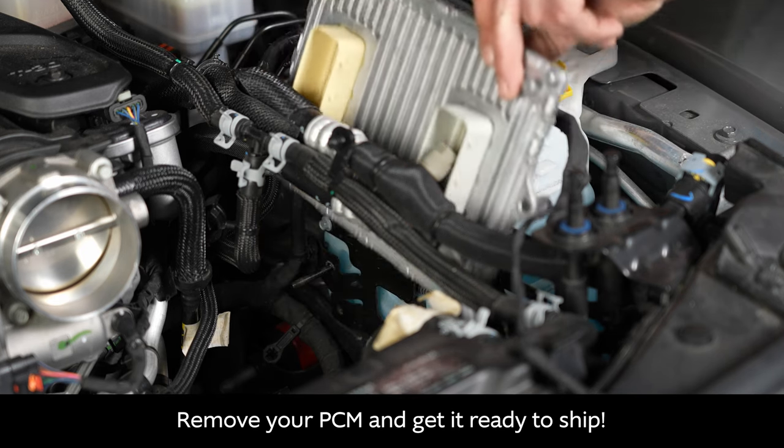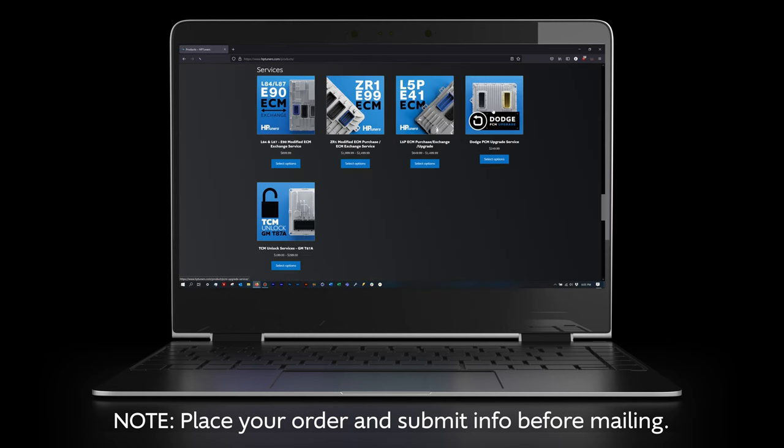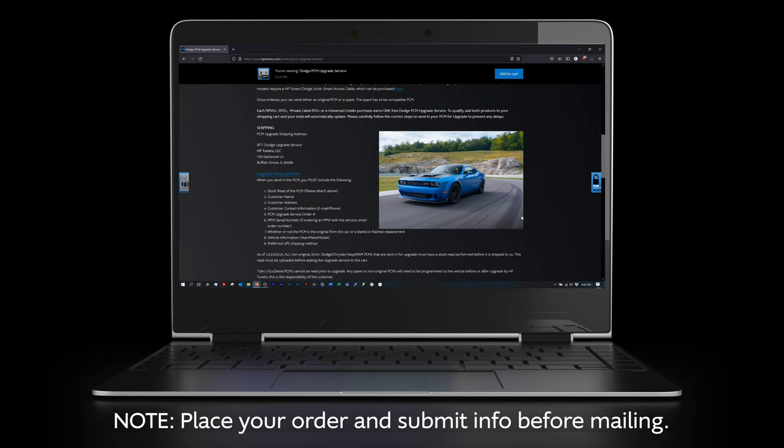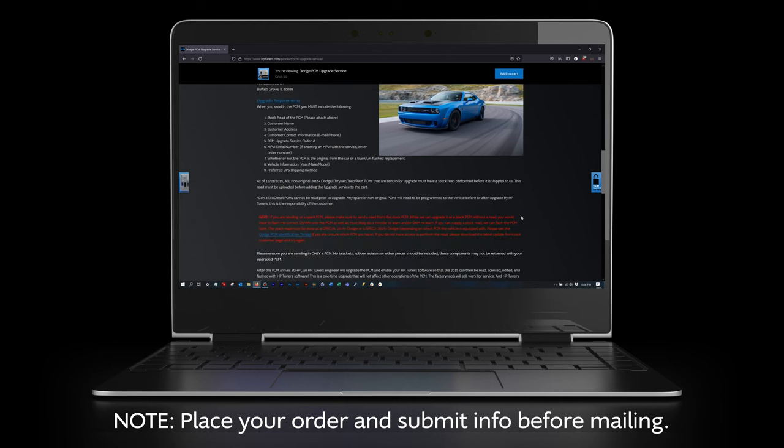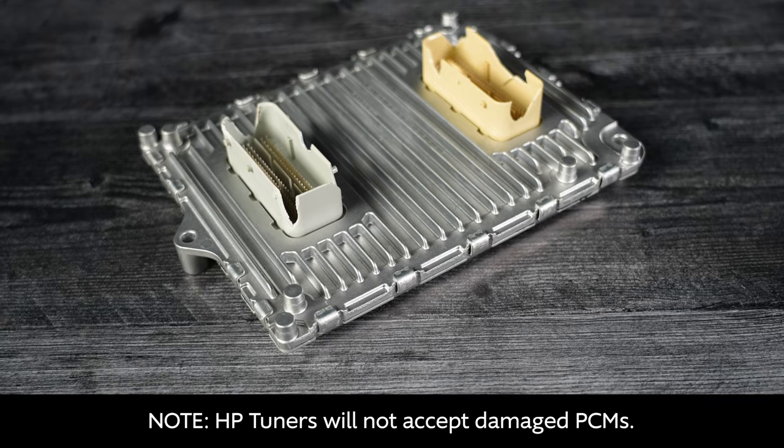Please note it is important to place your order and submit the required information before mailing your PCM. One additional note: HP Tuners will not accept damaged PCMs.